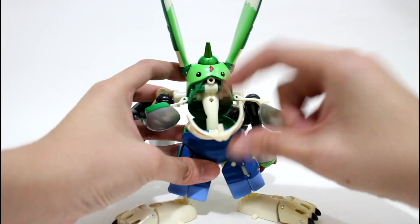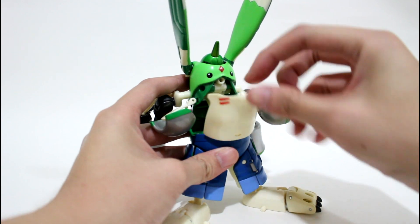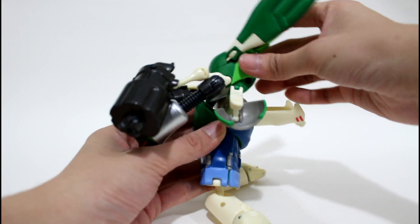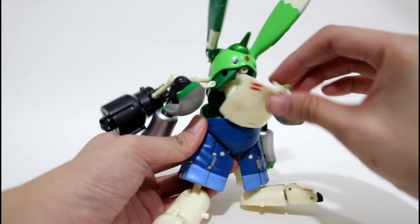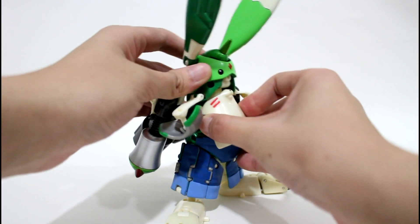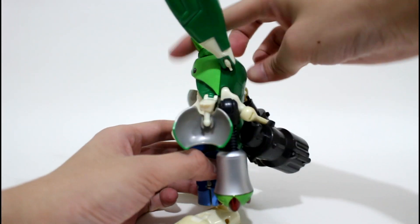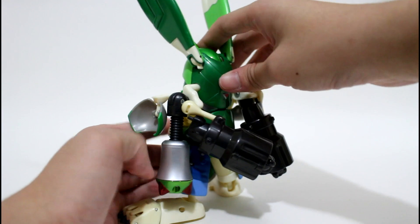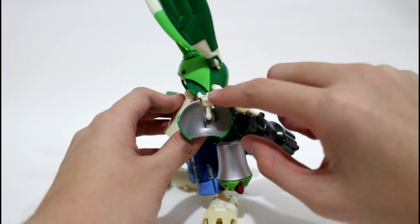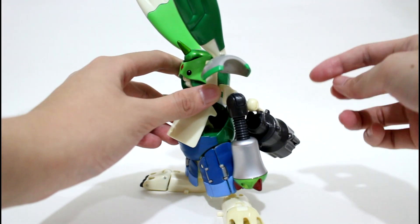Take this part — the face of Gargomon — and put it like this into the hole. This part can move like this, so just place it here on it and make sure the body of Rapidmon won't move. Then lift this part up and turn it 180 degrees.